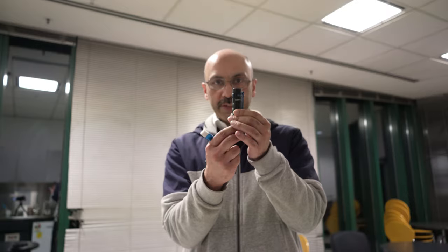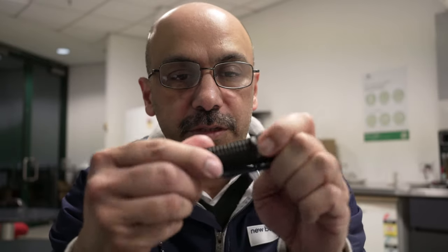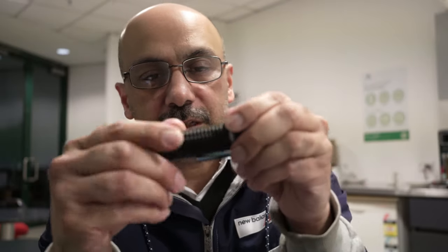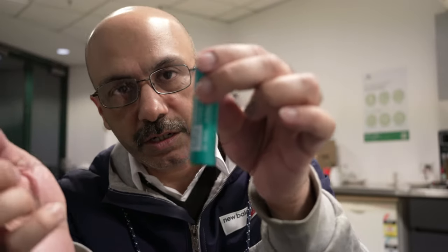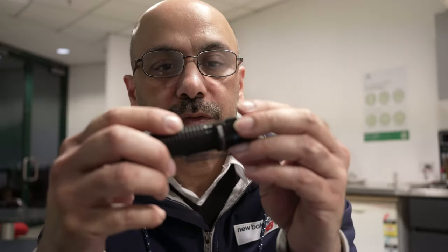If you unscrew this, there is a rechargeable battery inside the torch. I've got to take this off to make it work. This is the battery which goes in it — it's a rechargeable battery — so I'll put this back in.